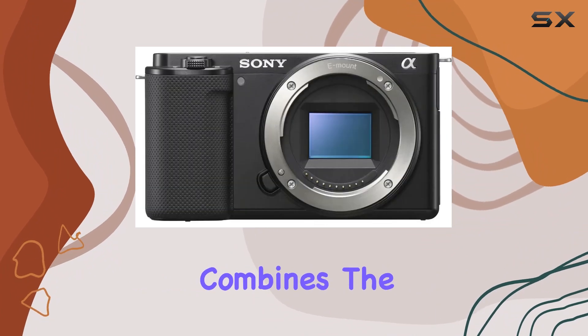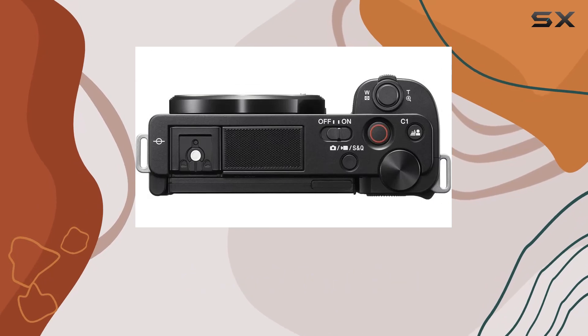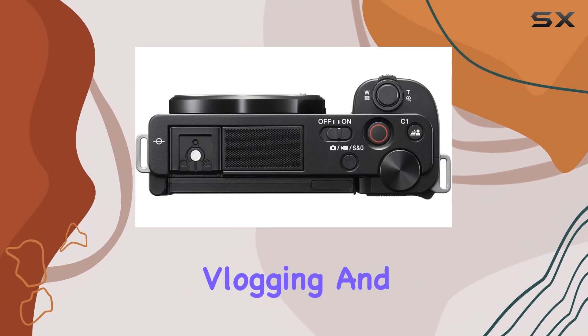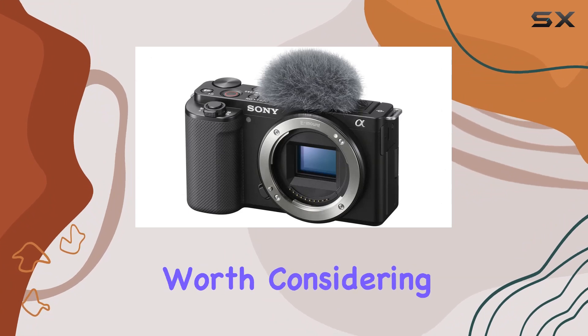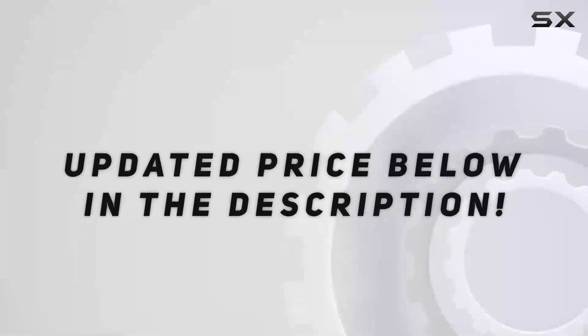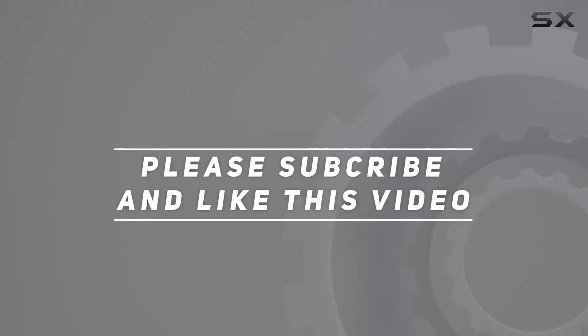It's a complete package that combines the best of Sony's technology and accessories to elevate your content creation game. If you're serious about vlogging and content creation, the Sony ZV-E10 bundle is definitely worth considering. Check out the video description for an updated price, and thank you for watching.